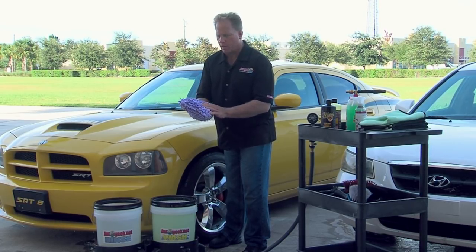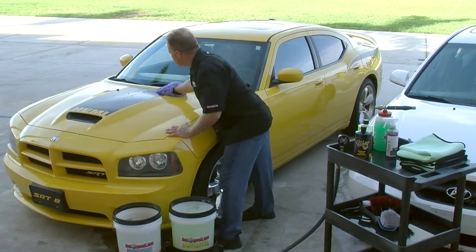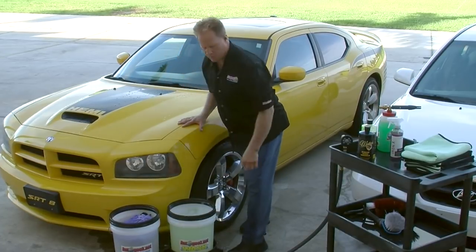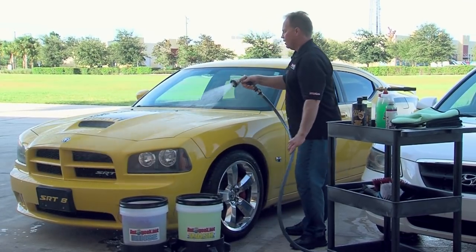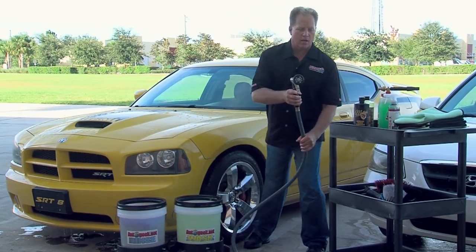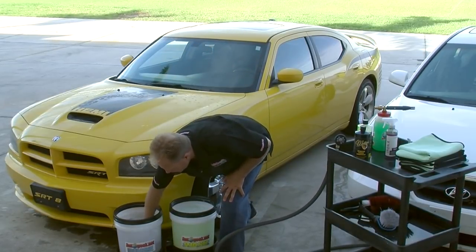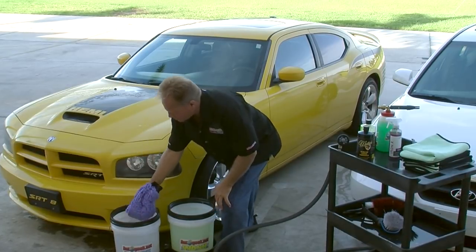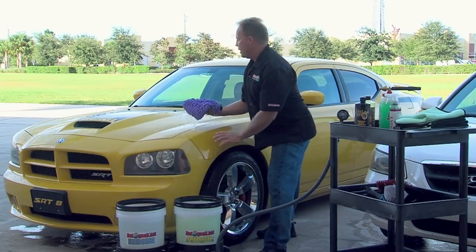This is a chenille microfiber wash mitt. Come down, grab some soapy car wash solution, come to the middle of the hood, make one or two passes — that's all you need if your car is in nice shape. Then you're ready to rinse. Put the mitt in the rinse water bucket, rinse the panel, and that's how you can take care of a nice finish without putting scratches in — just avoid scrubbing. I also have grit guard inserts in both buckets. Push the mitt down and twist it back and forth against the grit guard — it pulls all the dirt off so you don't transfer dirt from one panel to another.